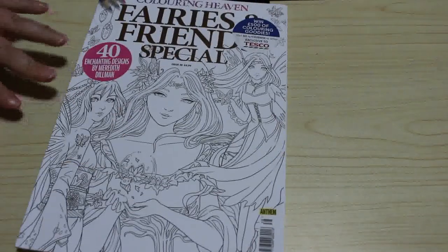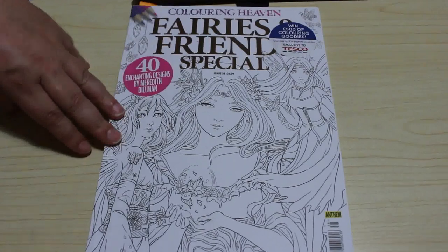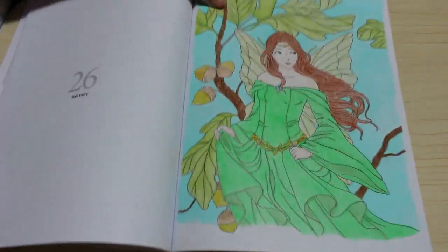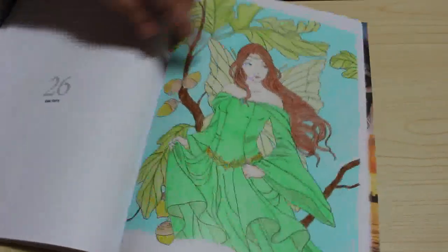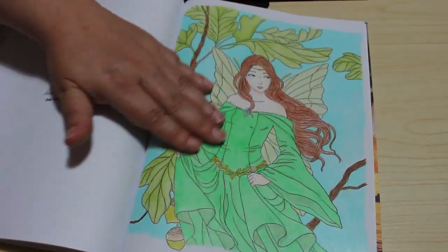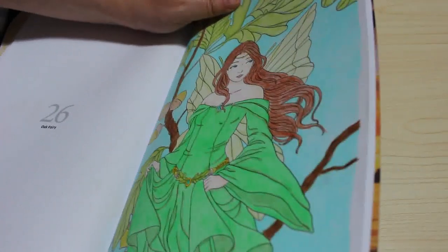The next one — and then there are two more — is Fairies and Friends Special Colour in Heaven, issue 38. It came out quite a while ago and I'd had it for ages without colouring in it. I did the Oak Fairy, and as you'll know if you've been watching the video on the Monarchs, this was done entirely with the Monarch pencils. I did use a tiny bit of Cobra by Accent on those, but I stopped when I realised. Generally it's all Monarchs — the greens and the skin tone are all from the Monarchs set. The only colour not really in there is a red, but that doesn't really matter — it all looks fine.